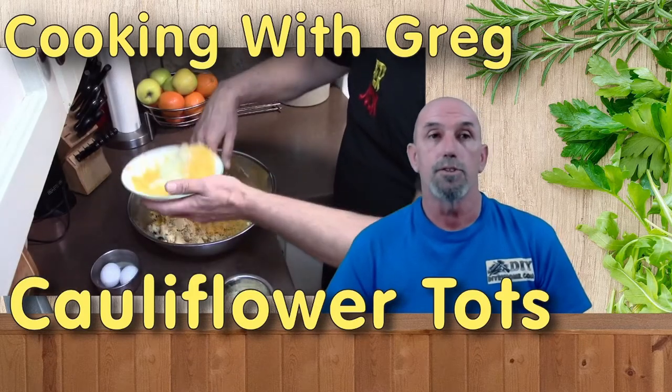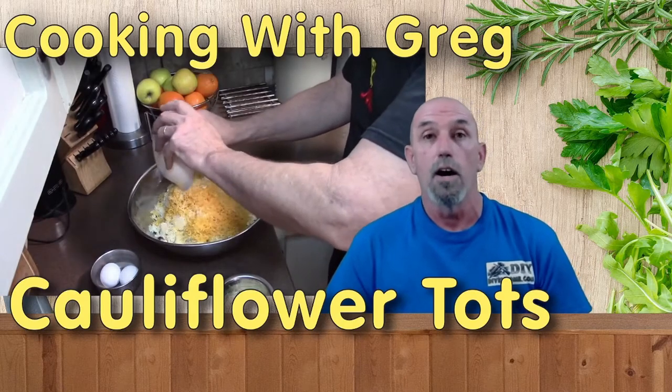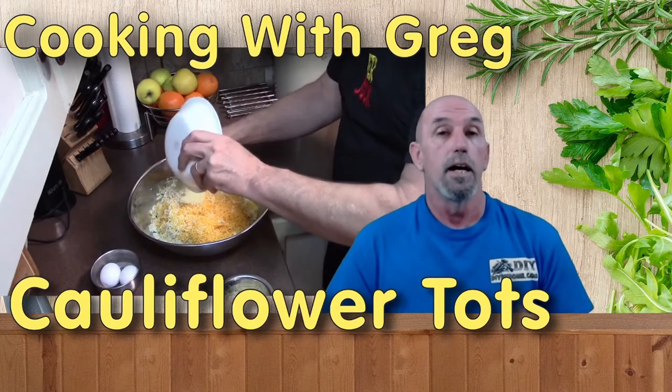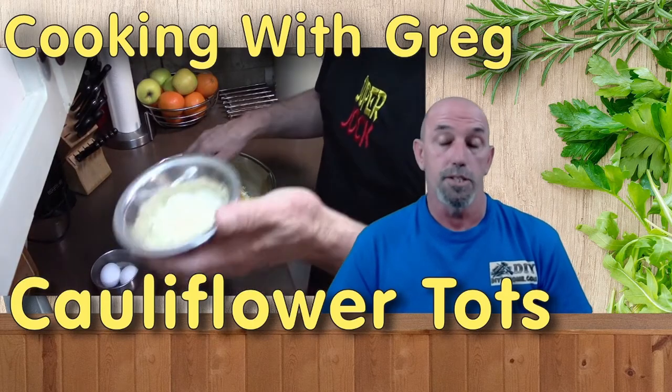Three cups of shredded cheese are going in — a cup and a half each of cheddar and mozzarella. Once I get those in there, I also grab another half cup of freshly grated Parmesan cheese.